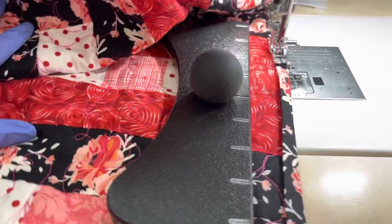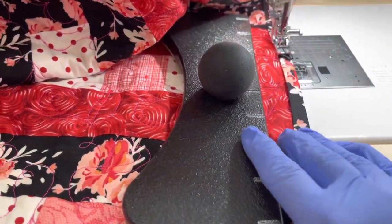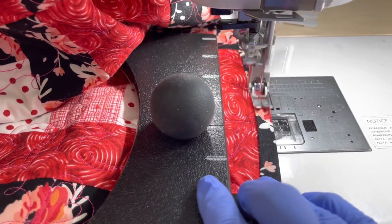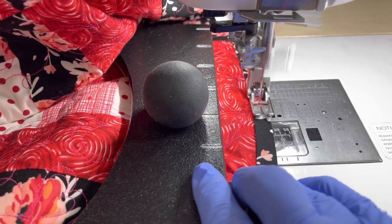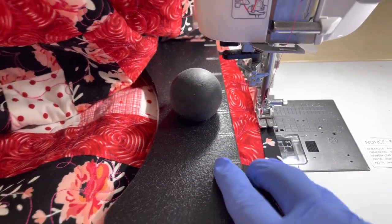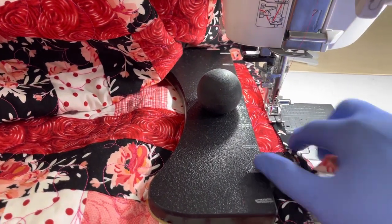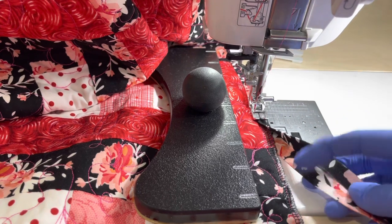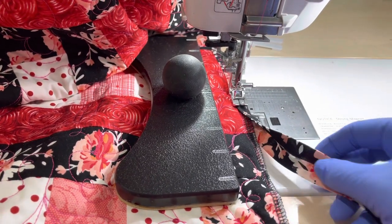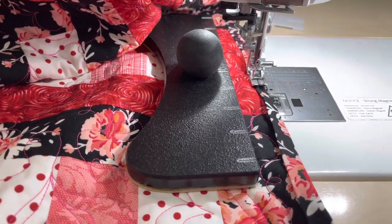I'll just try one-handed to show you a few stitches on how this works. You just follow that foot right along your binding and it's that easy. You're doing both sides of your binding at the same time, just always making sure that your quilt is in between your binding on both sides — and then it's foolproof, it doesn't miss.